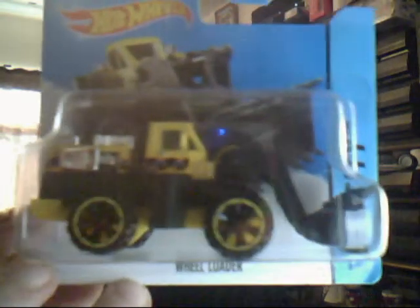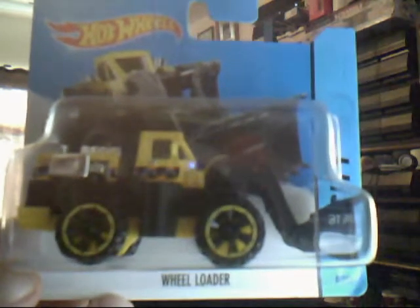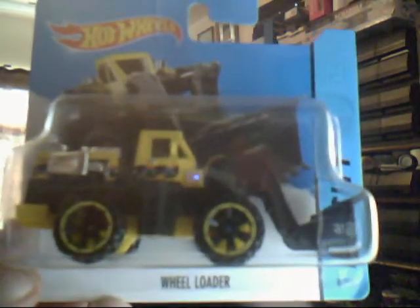Next up we have the Wheel Loader. This is the third colour variation, I think, for 2014, 2013, and 2012. Very nice model indeed. Not much to say really — I don't think this bit on the front pivots anymore; I think the older 80s or 70s ones used to. Still it is very nice to own.